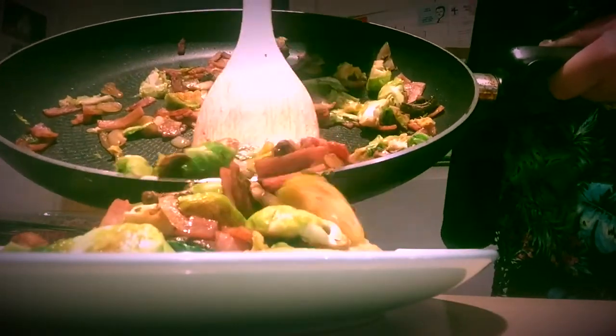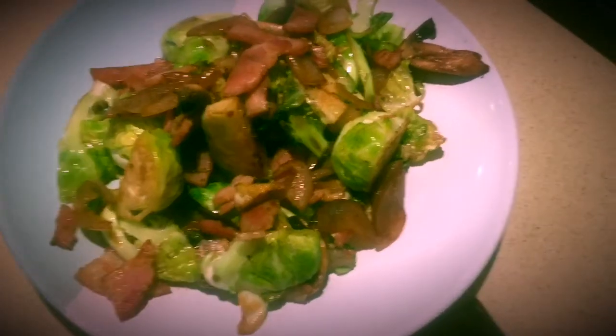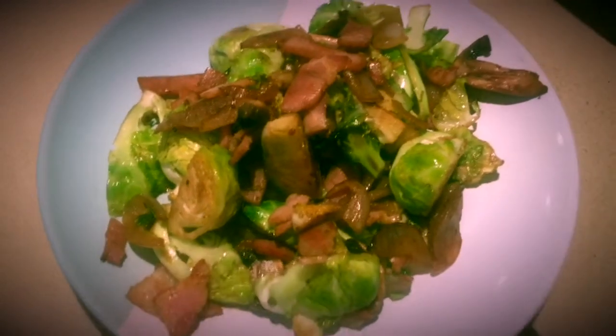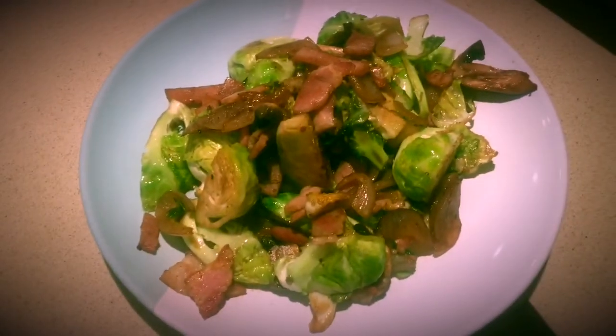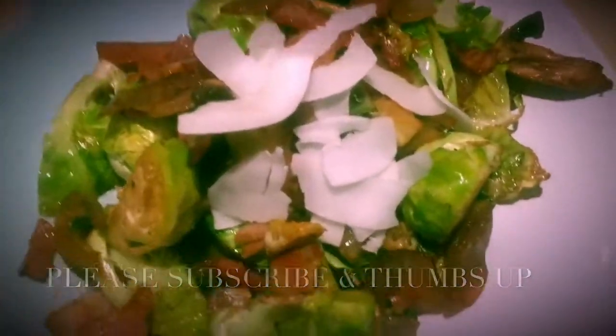Here I am plating it up and it looks absolutely delicious — I'm very glad I decided to make it. Here's the finished product: a healthy, quick meal idea. I decided to add some coconut flakes to the top.